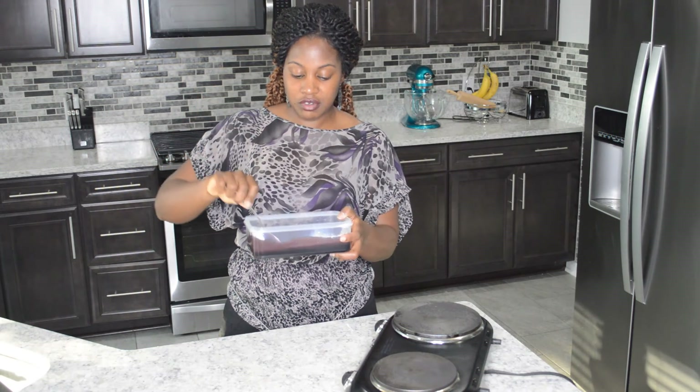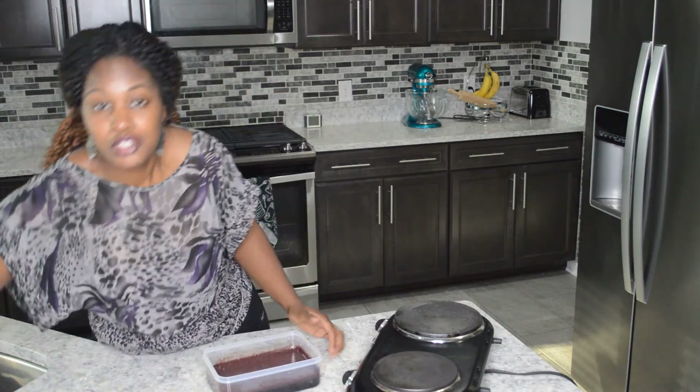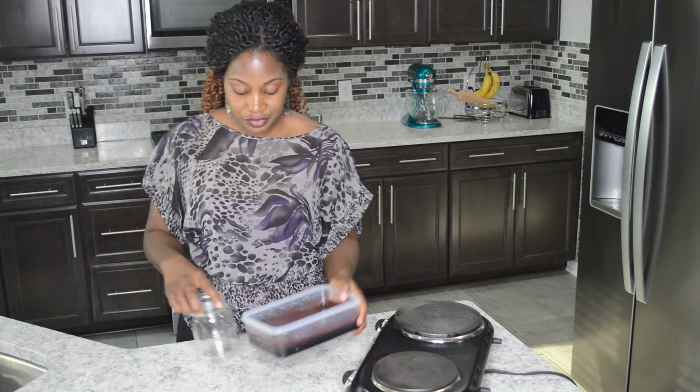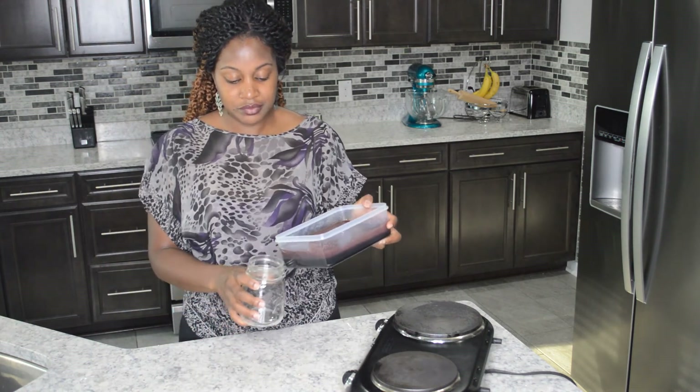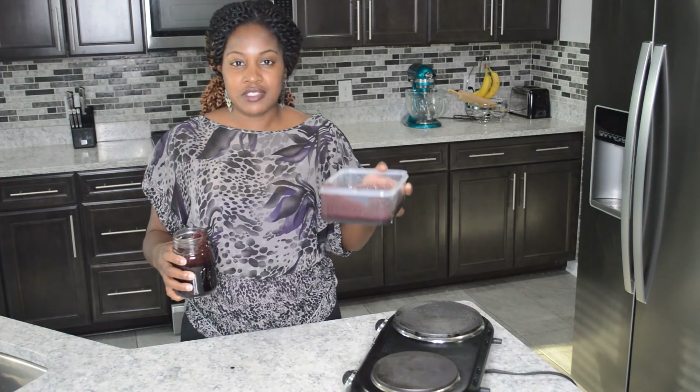Nice thick syrup. I'm going to go ahead and add this to my mason jar. When storing your elderberry syrup, put it in a mason jar and label it. I'll save this and put it in the freezer.